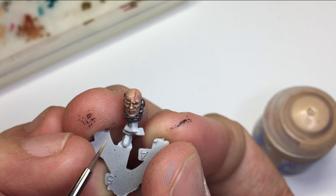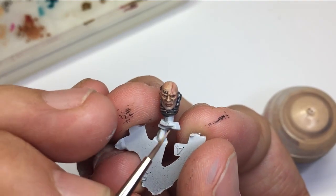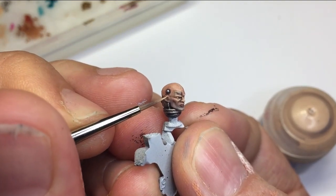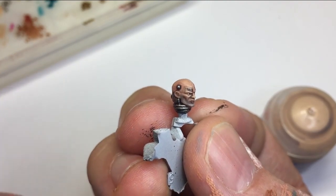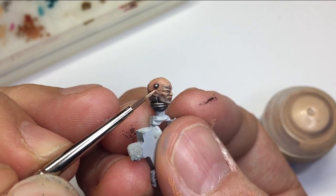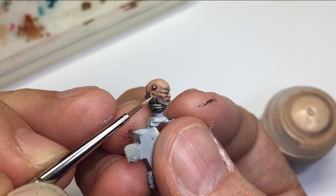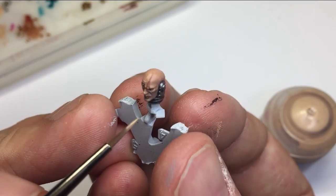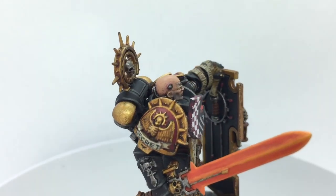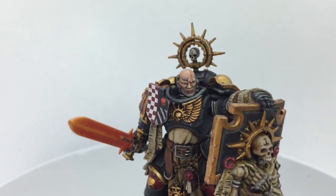This whole process is really just about playing with the model with thin layers, having loads of control over how much paint you're putting on. Going back and forth with the dark Mournfang Brown to lower the color, then the Kislev as the base flesh, and the bone color as your highlight — really playing about with that until you find that medium.